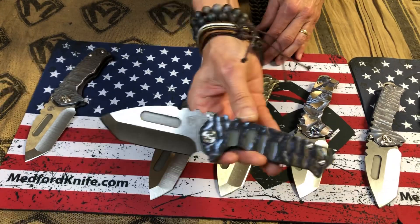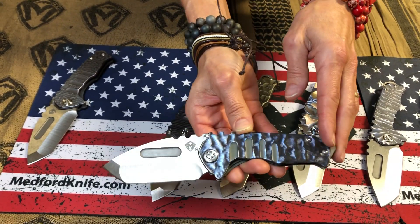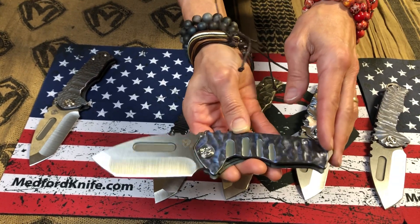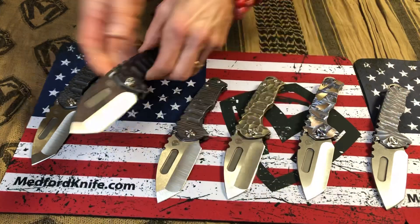This one here — what do we call this? Bark. Yep, this is a bark finish. It has hints of bronze and bronze-brown intermingled with blue. So that's our bark.